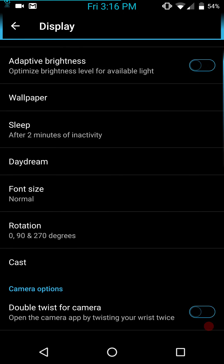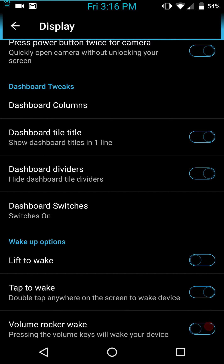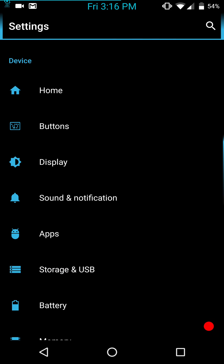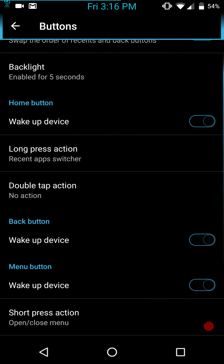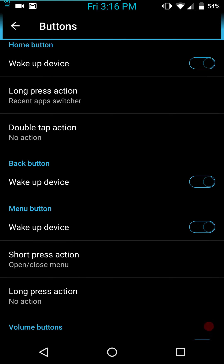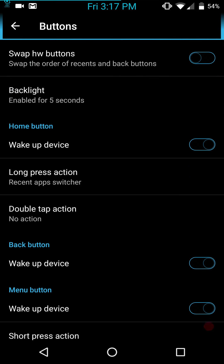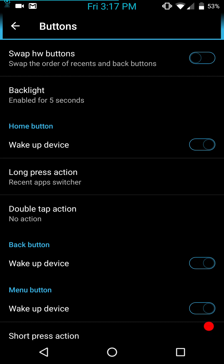Now we're going to go into Display. Pretty much basic settings for your display. You do have your dashboard columns — I'm actually starting to use them a little bit now, just to see how they function and what kind of changes they made. I'm kind of liking them. Under Button Settings, you can swap hardware buttons, set your backlight. Your back button can wake up the display, and for the home button you can set double press or long press to do whatever you want. Right now I have recent app switcher, because that's pretty much all I use.